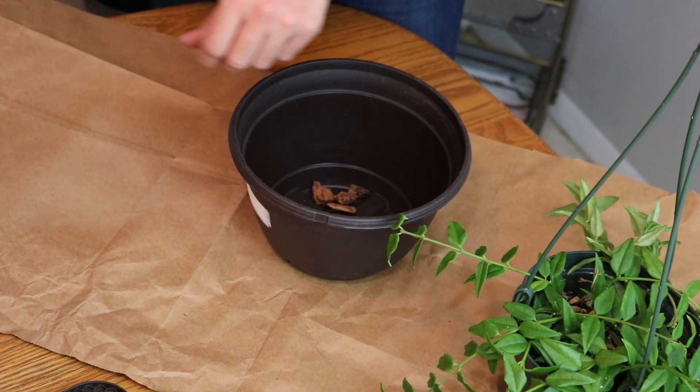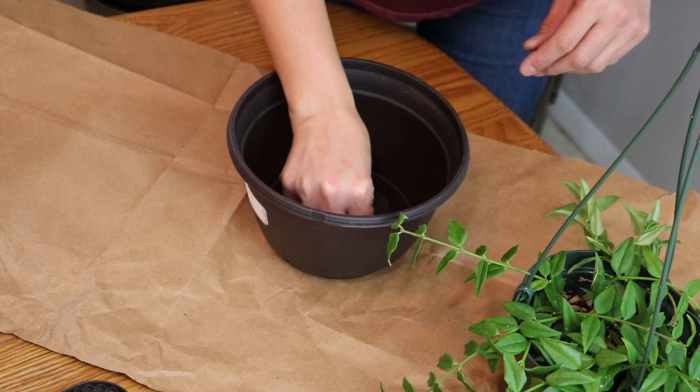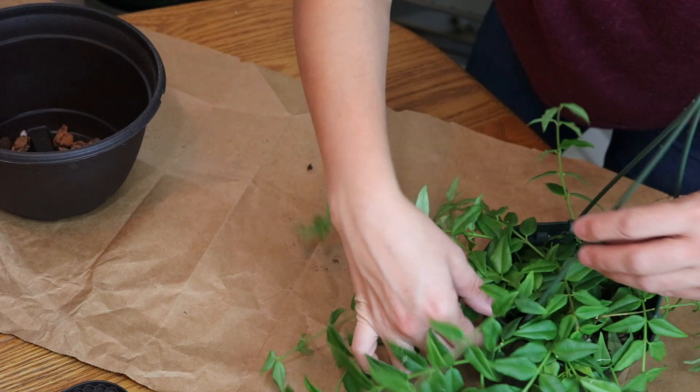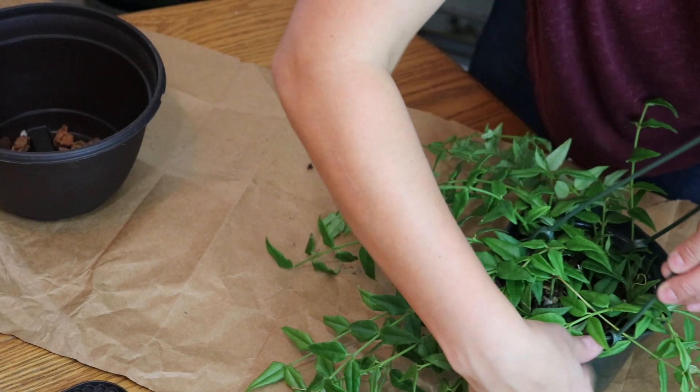I've got the big holes filled. Let's get the poor moldy plant out of her container. I don't like these hangers so I'll just recycle this one.